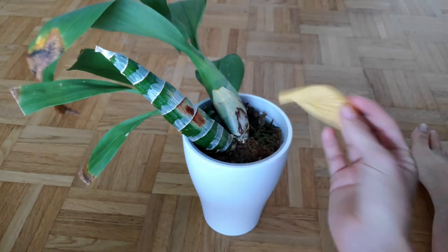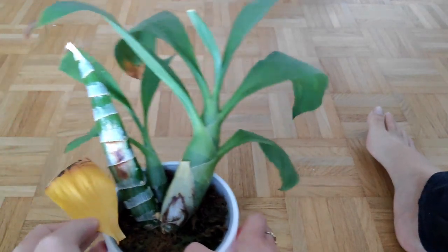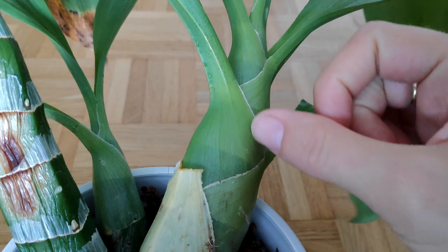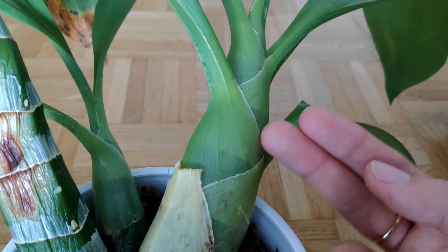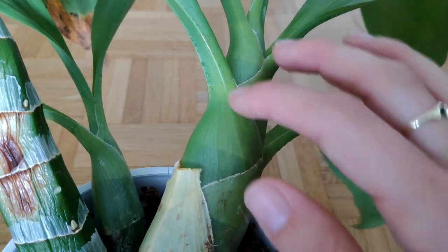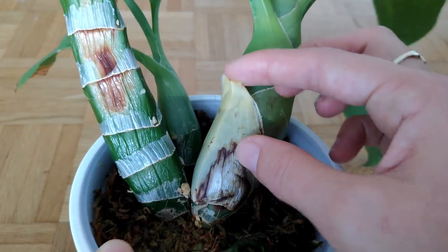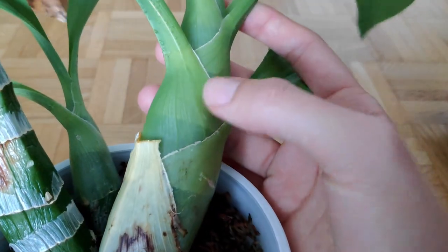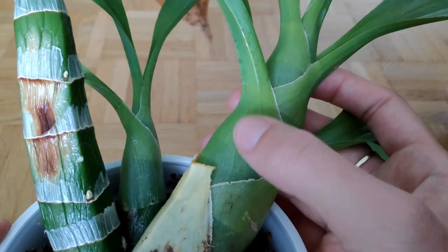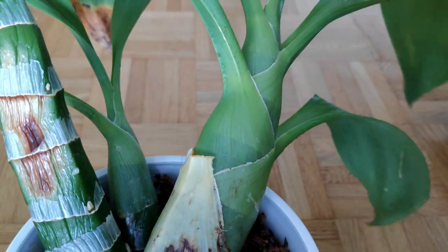Either it has started going into dormancy, or this leaf got affected so badly that it just dropped. I'm thinking it's going into dormancy actually, because one way you can tell — or so I've been told — is the color of the bracts where the leaves join the pseudobulb. If they're still kind of whitish, then it's usually in active growth. But if they turn sort of yellowish, that's when you know you're going into dormancy. These are more of a yellow-green than a white-green at the moment, I feel.